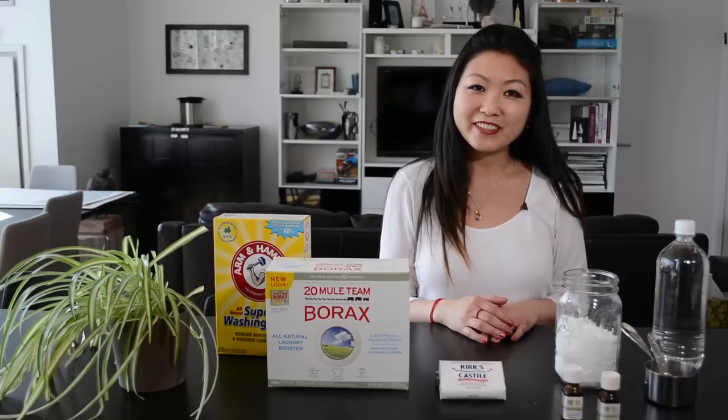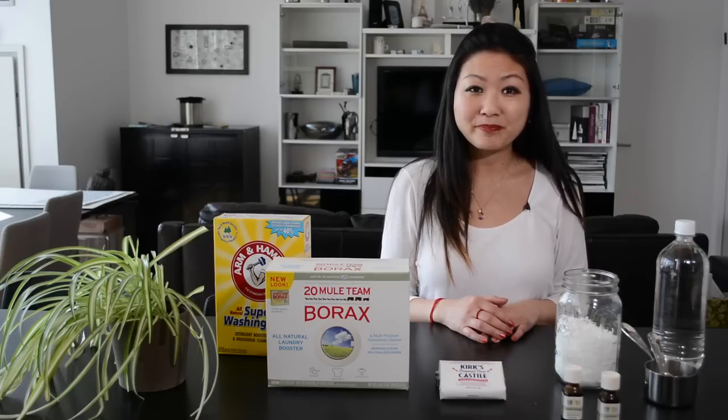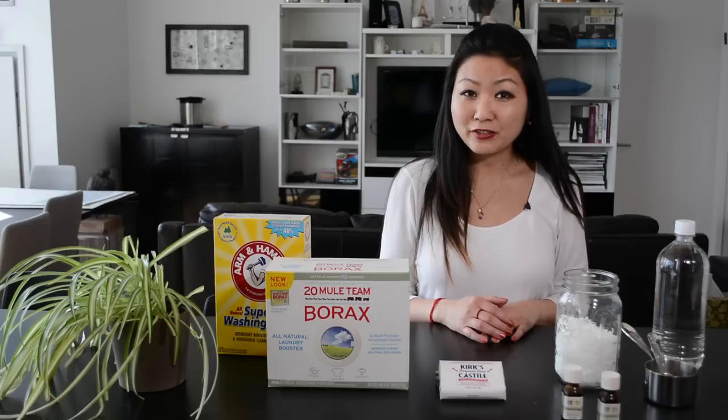Now, what about the white vinegar? White vinegar is a great all-around natural, non-toxic cleaning alternative for everything from cleaning windows and countertops to adding to your washing detergent. It's also a perfect alternative for bleach.